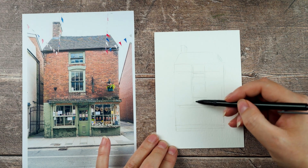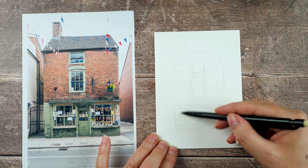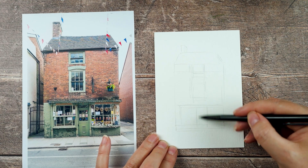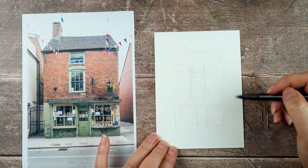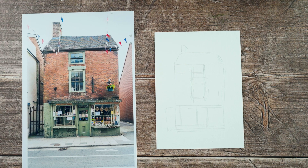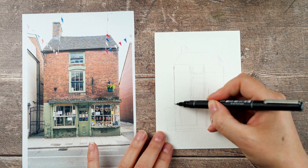Another thing I did wrong is that I put the windows in the top two stories right in the centre, and then I looked at the photo again and realised they're slightly to the left, and the shop is slightly to the right, and the door is slightly to the right too — so everything's just a little bit wonky and not what you'd expect. But that's why I like the building; that's probably what drew me to it, that character that it's got.